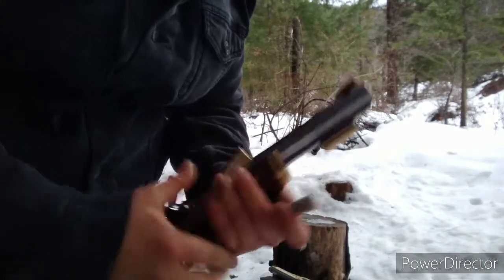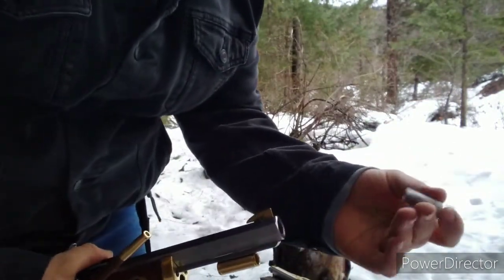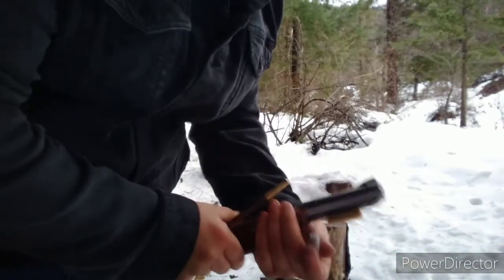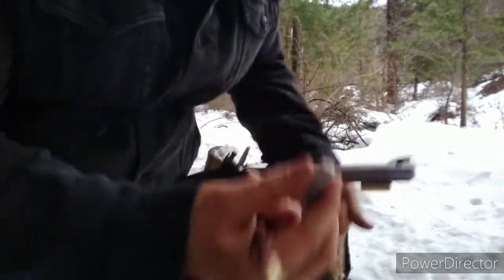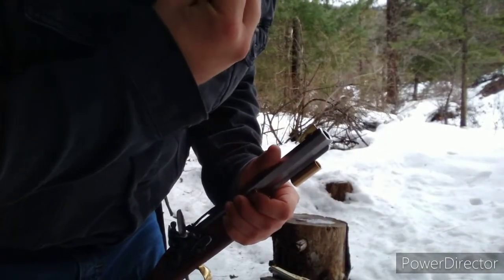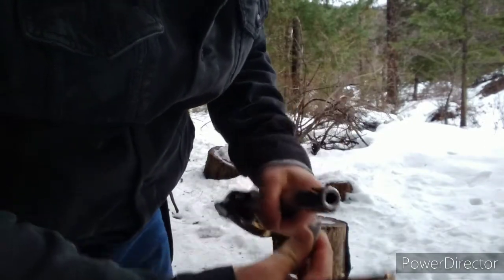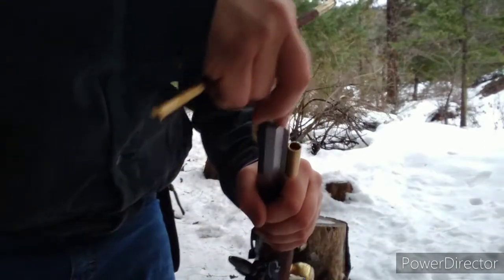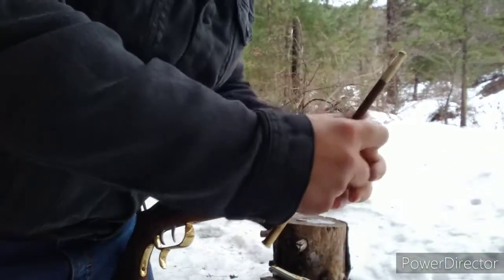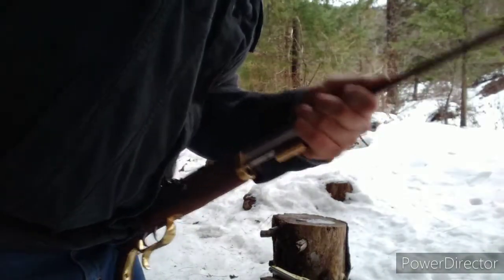Here's one of our pre-made cartridges. It's a .50 caliber ball, the wad's in there, and it's 40 grains of black powder. So what we're going to do is we're going to bust open the back, pour that down the barrel, take your ramrod, and give it a good tap.